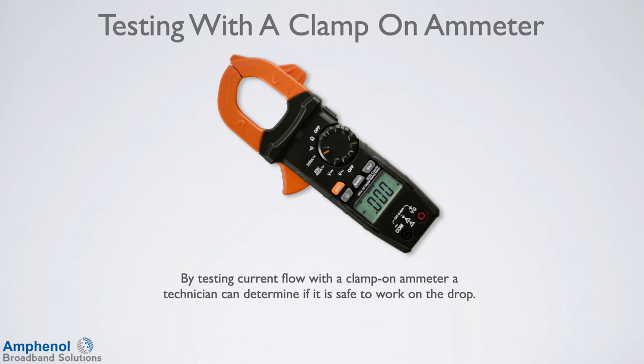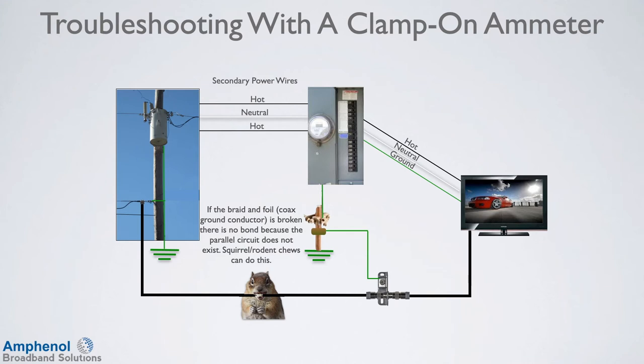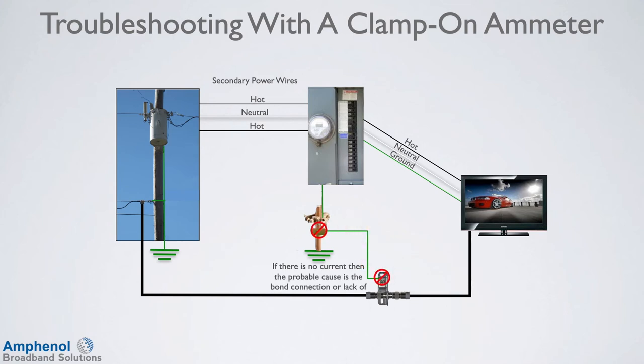So by testing current flow with a clamp-on ammeter, a technician can determine if it is safe to work on the drop. If customers are experiencing modem issues or tiling on their TVs, then the bond at the house may be the cause. No bond or corroded bond connection with high resistance could be the issue. Also, if the braid and foil is broken — which is the coaxial ground conductor — there is no bond because the parallel circuit does not exist. Squirrel or rodent chews can do this. Testing the bond is technically done when testing for current on the drop. Place the ammeter over the cable or the bond wire and measure the current. If there is no current, then the probable cause is the bond connection or lack of it. Even if the bond looks correct, redo it to see if it was corroded or rusted.